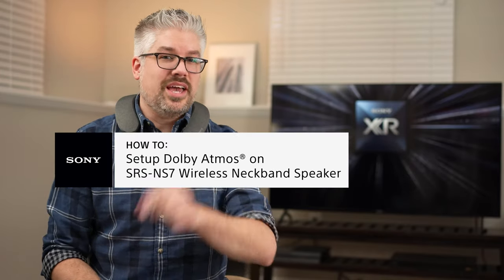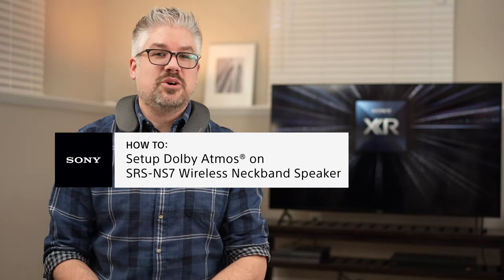That completes the setup of your personalized surround sound experience with the Bravia XR TV and the SRS NS7 wireless neckband speaker from Sony. If you want to know more about the NS7, make sure you check out our other video in the link in the description below. If you have any additional questions about other Sony products to get the right solution for you, check out the link in the description for our Sony 101 consultation program. That even includes an optional video chat to help answer questions and find the perfect Sony solution for you and your needs. I've been Derek from Sony — thanks for watching.